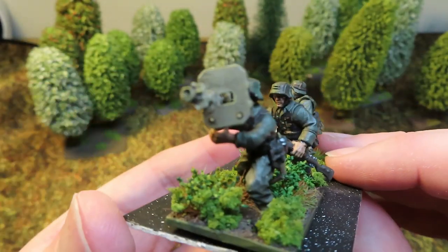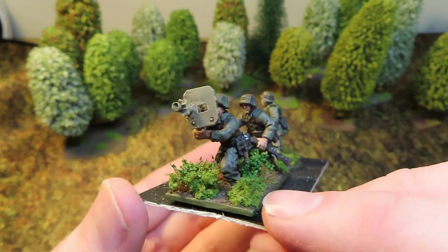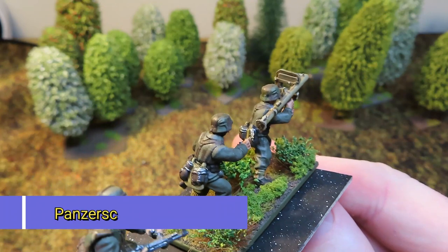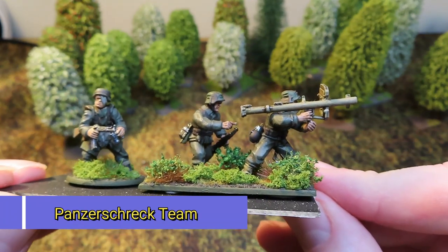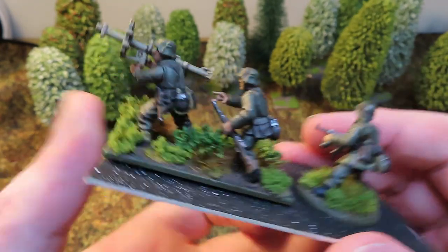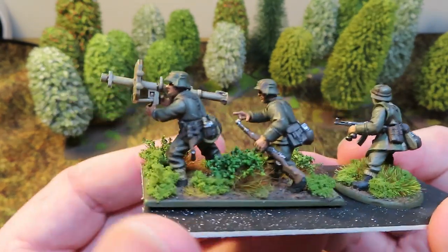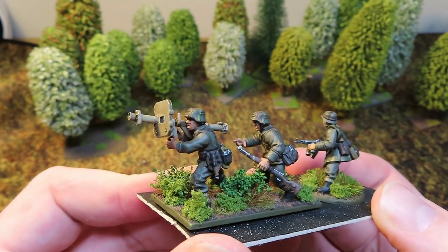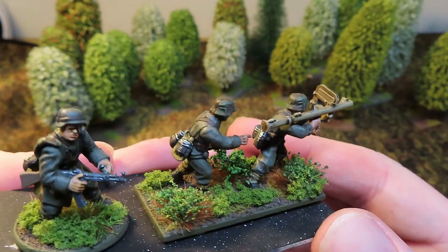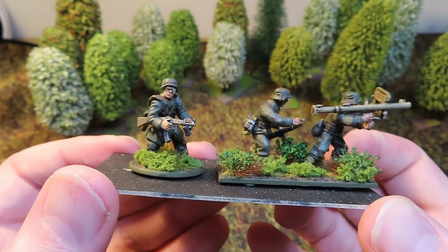Up next, most of these have appeared in other videos but you can see they've had a bit of a sprucing up. This is my kit-bashed Panzerschreck team - kit-bashed from a US bazooka and a bit from an old Games Workshop Imperial Guard heavy weapons team. Everything in this army is plastic apart from one gun. Improved bases, improved highlights, equipment painted properly - I'm a lot more happier with this army the way it is now.